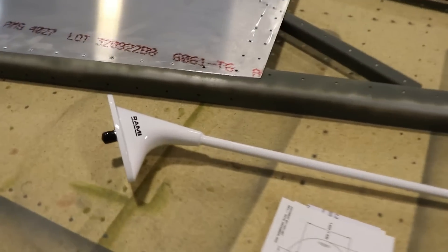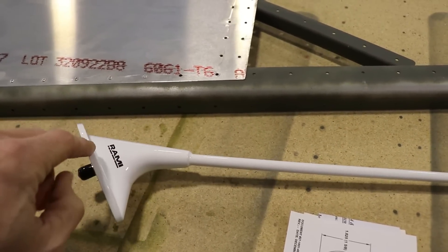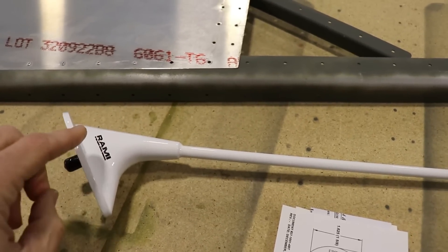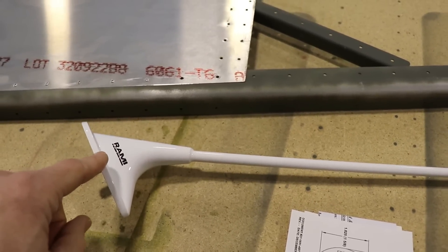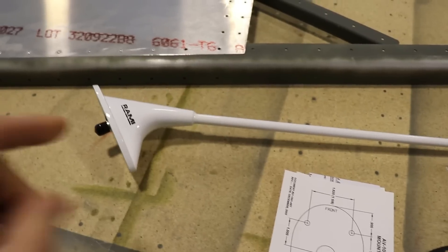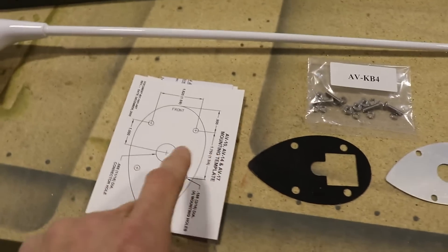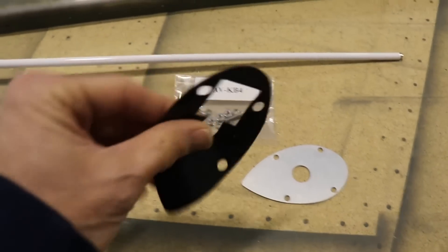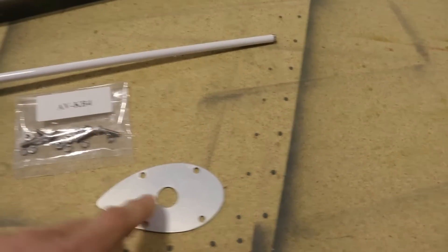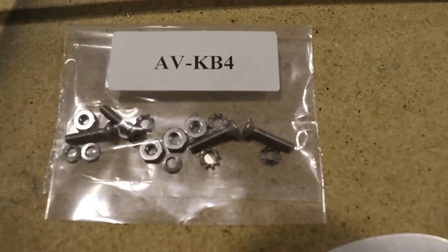This is what we're working with today. We have a beautiful comm antenna from a company called Ramy and I really like them. I had this antenna on my Rans S6 and I've used two of their ADS-B and transponder antennas. I have them on my cruiser now, so we're going with the Ramy antennas again for the Super Duty. It comes with a mounting template, a rubber gasket that goes under here, a backing plate that goes under the skin, and it even comes with all the hardware.